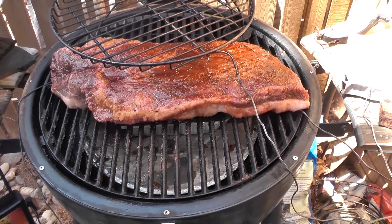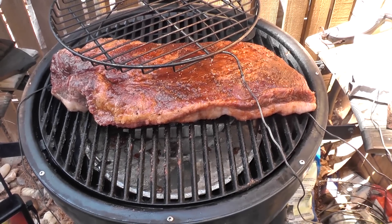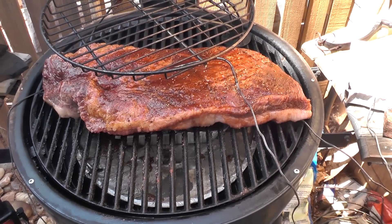The brisket went on. I put it fat side down. A lot of people like to put it fat side up and have it render down as it gets hot, but I'm going to wrap mine at 165°F and that's when fat starts rendering — so fat side down to protect it from the heat, then I'll turn it over at 165°F when I wrap it.